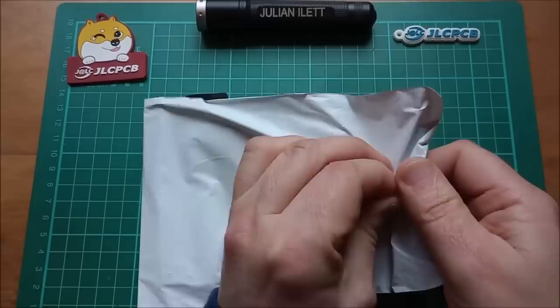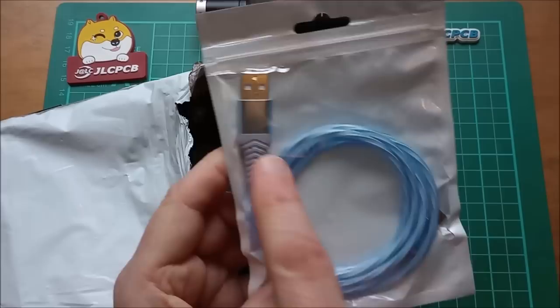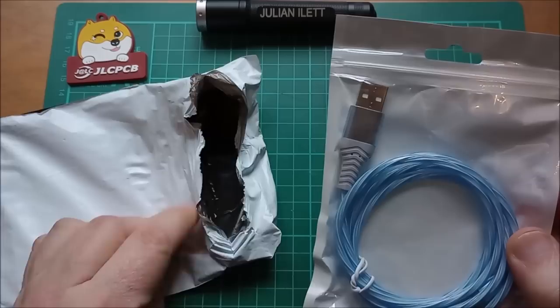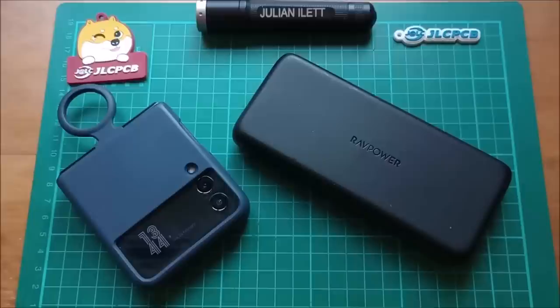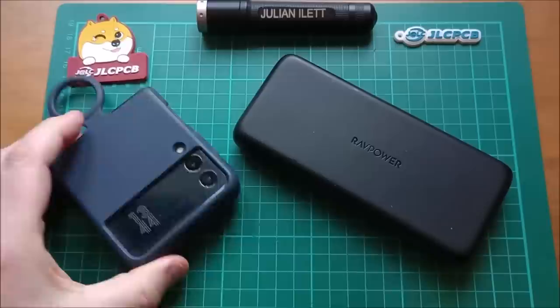Let's open this one — oh, it's a USB! That's interesting. Type A to Type C, which is hidden under there — a charging cable. Let's see what it does. The phone is actually at 100%, so I'm not sure whether this will do anything. Oh, that doesn't feel very good at all, let's try the other way around.